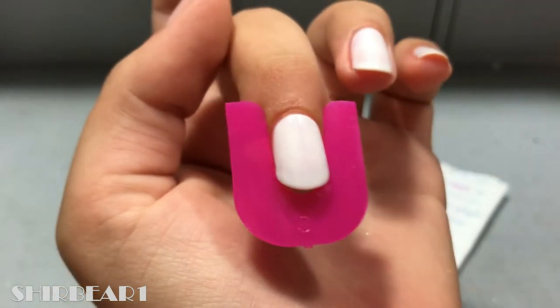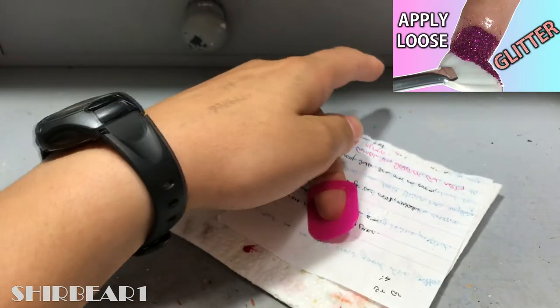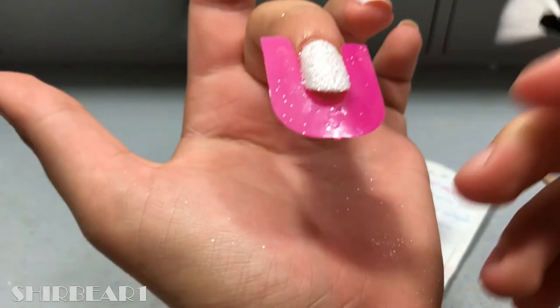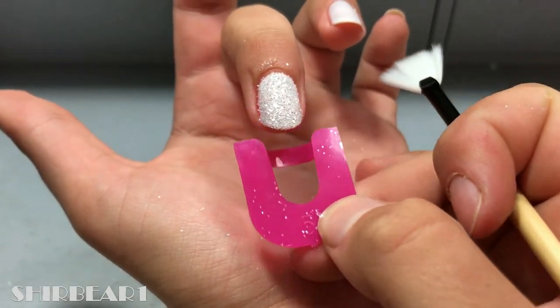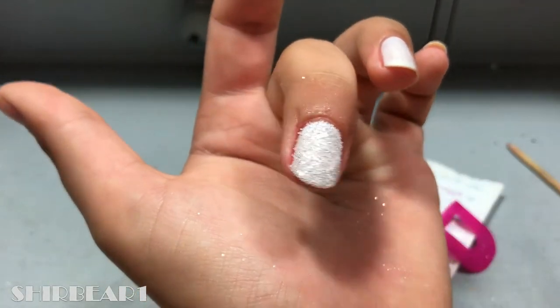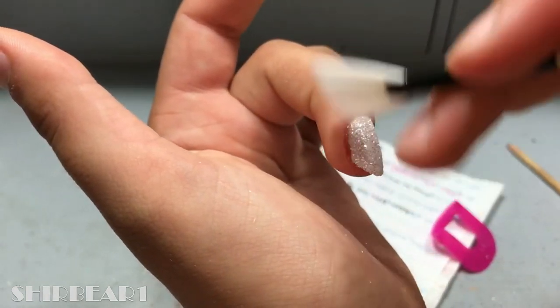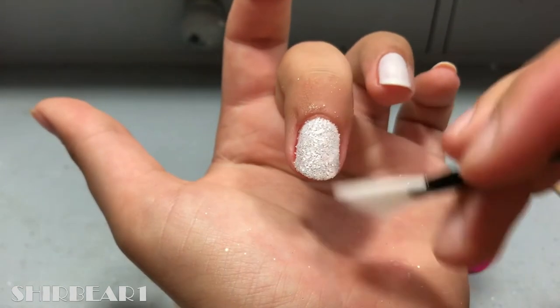If you want to know how to apply loose glitter on your nails perfectly, you can watch my old video here. After I was done, I just took a fan brush and brushed off the excess, then removed the clips and fanned it out a bit more.